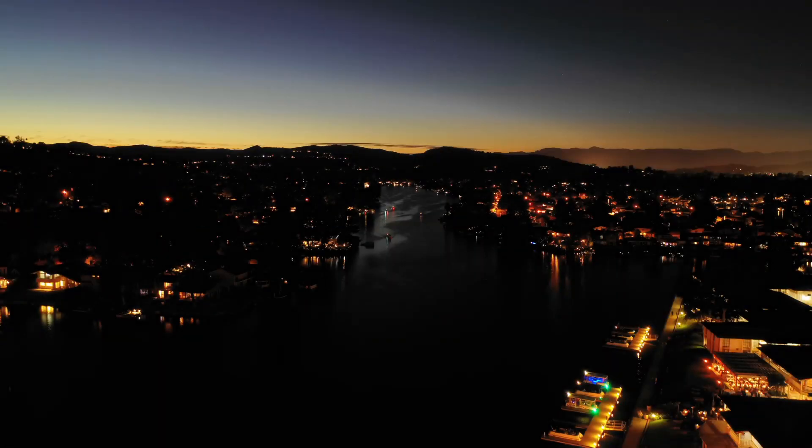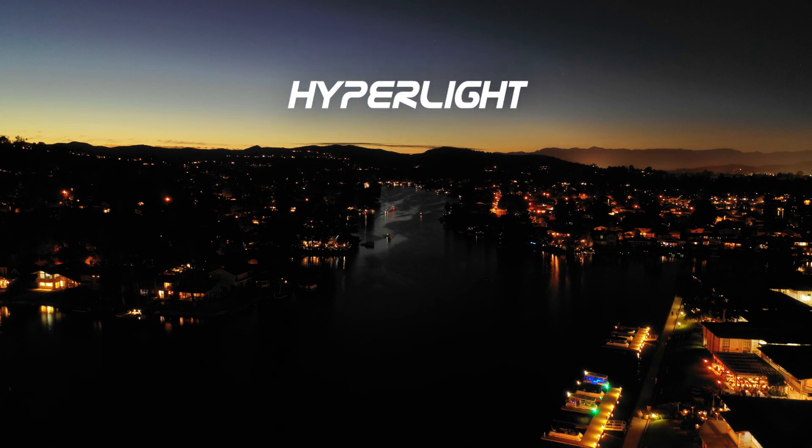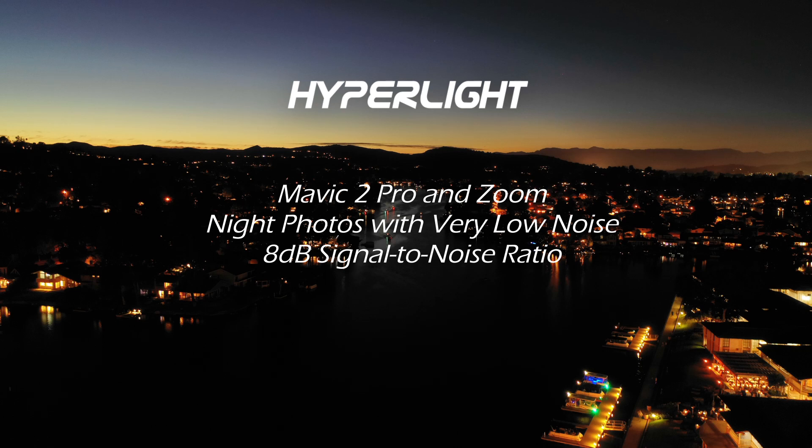Hey guys, welcome — this is Mark with D7. Thanks so much for tuning in today. In this video I'll cover a great new camera feature called Hyperlite, which is available for the Mavic 2 Pro and the Zoom, that takes gorgeous nighttime photos with impressively low noise.